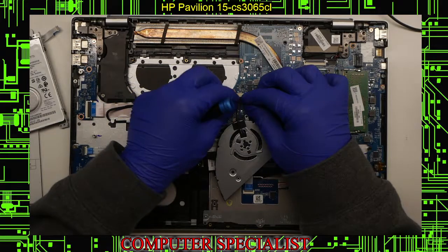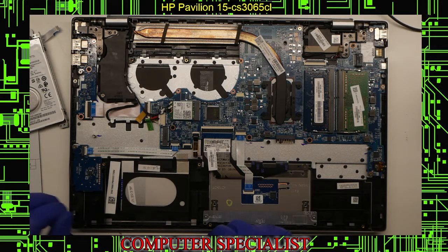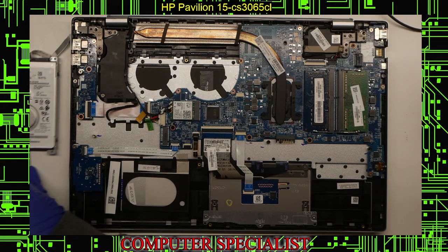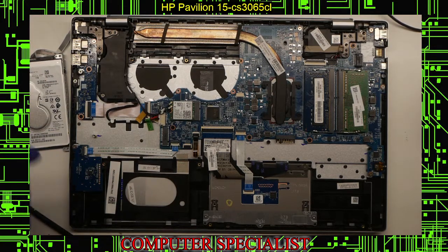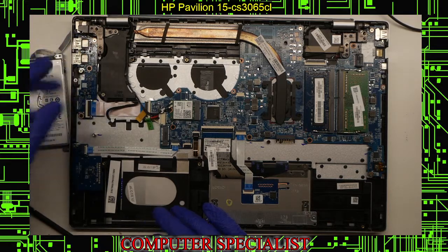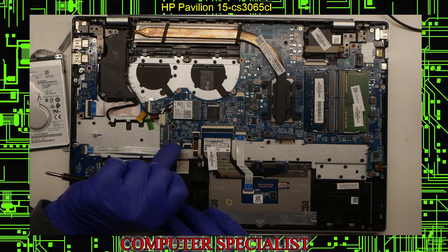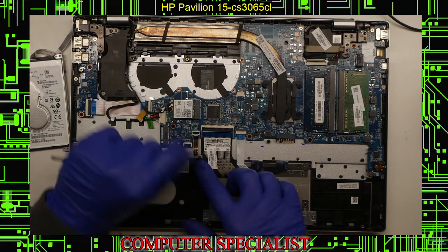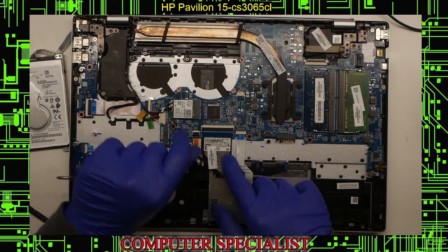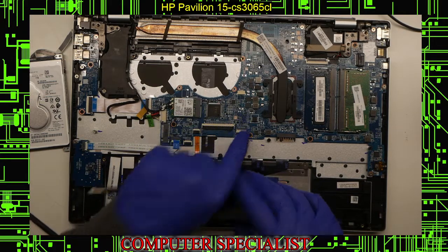Now we're going to disconnect the actual ribbon cables for the board, which include the keyboard, touchpad, the backlight for the keyboard, and the IO boards on the side for USB and power button. All of these you just lift up the black or white tab and pull out the ribbon cable. Same with this one here — pull them out, close and latch them back down when you're done. This one for the keyboard, pull that out. This one for the touchpad, lift that up, pull that out, close that down.